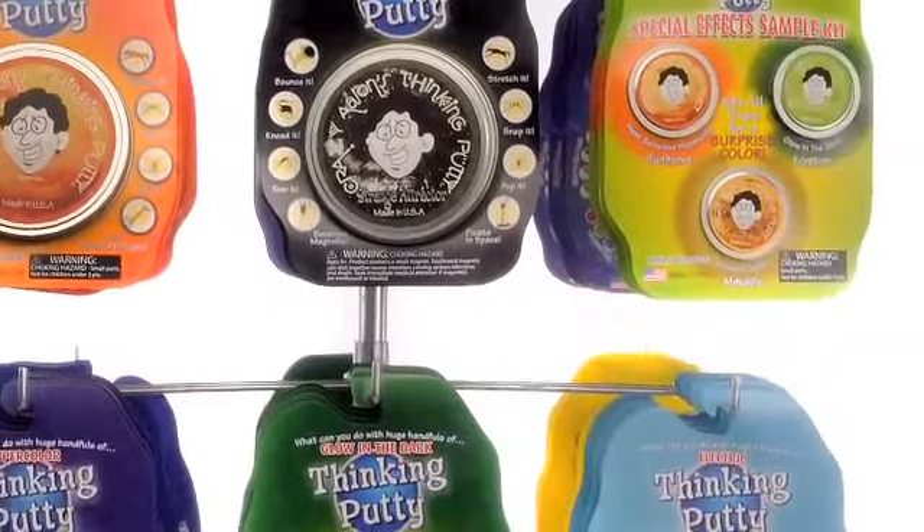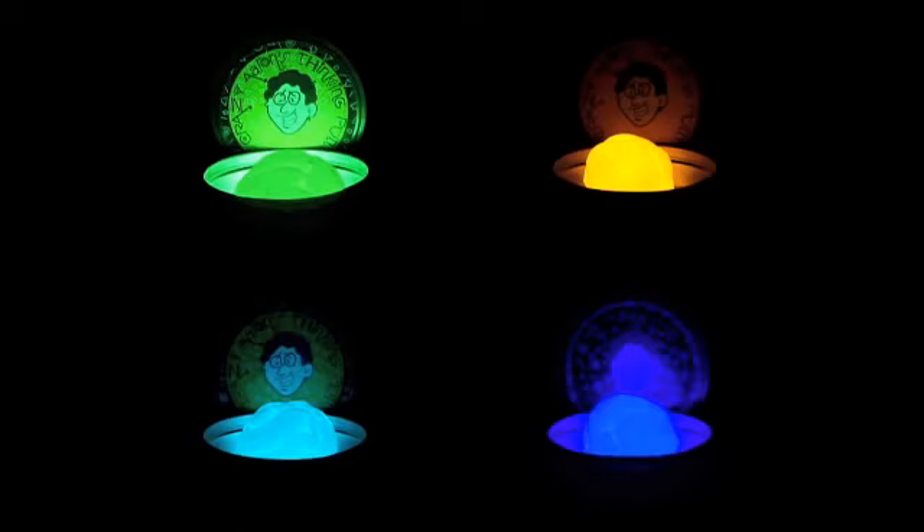Available in over 30 colors, including heat-sensitive hypercolors, glow-in-the-dark, color-shifting illusion, and magnetic.